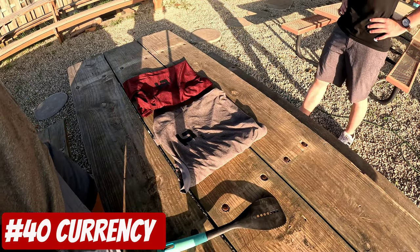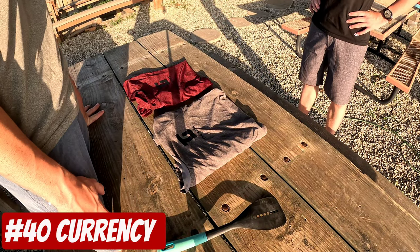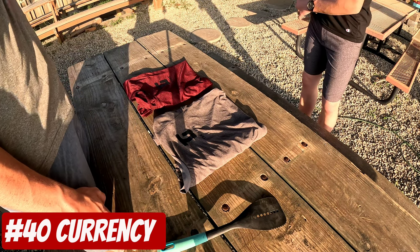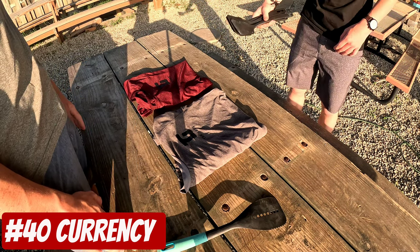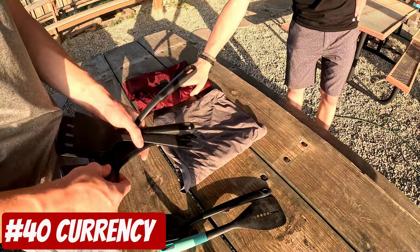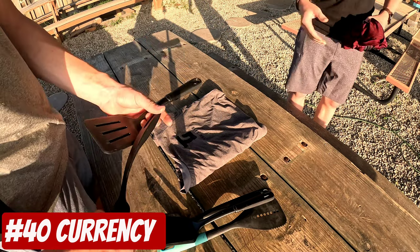Hey, are you the guy with the t-shirts? Yep, that's me. How much are they? Five spatulas. Five spatulas. I think I have five on. There you go. Which one do you want? I'll take the red one. Okay. Unless you're doing business with me. Yeah.